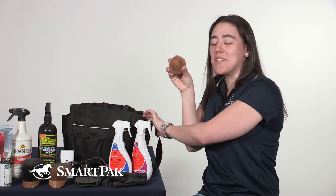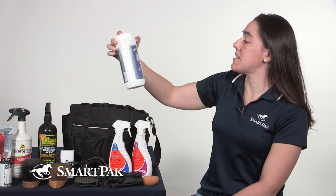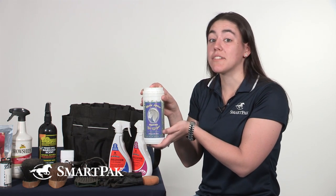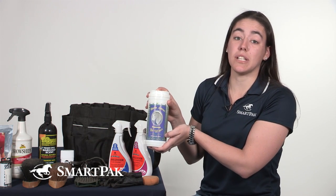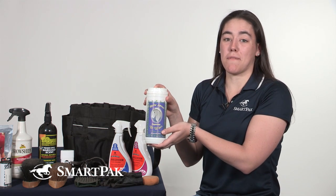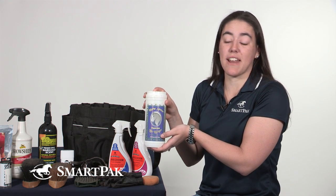You also need a tack sponge as well. Once I have my tack nice and clean, I also like to make sure that my bit is clean for the next ride. My favorite thing to use is the Horse Armor Peppermint Flavored Bit Wipes. These smell really great and do a really great job of cleaning the bit. It just leaves a little bit of peppermint flavor on the bit, and I think that encourages my horse to want to take his bit for the next ride.